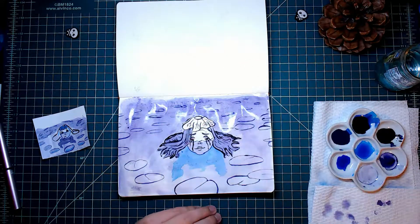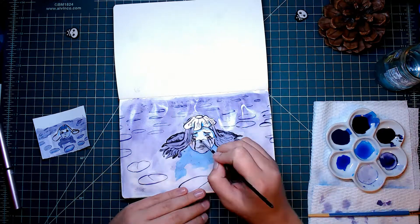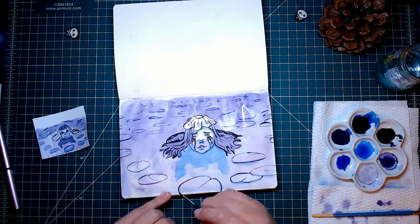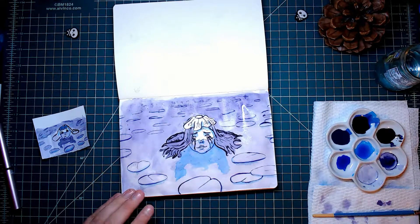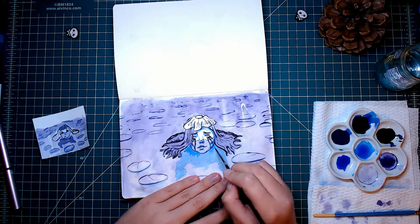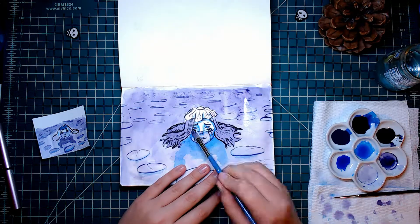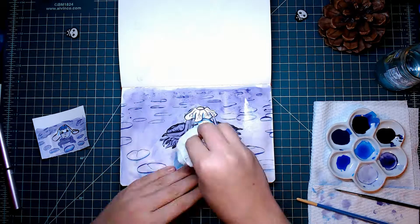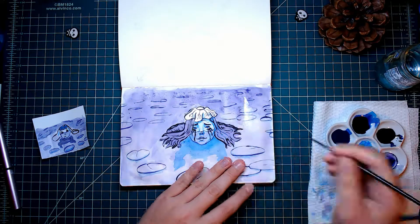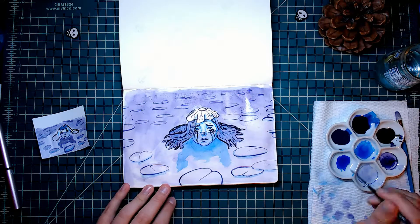Now I'm just working around the piece adding some shadows and details while I wait for the background to dry. I really jumped around the piece. I don't have a blow dryer or anything, so I'm just waiting for it to dry. The nice thing about these inks is they dry very quickly, and once they dry they're permanent — you don't have to worry about picking them back up. They're waterproof when dry, and I really like that.